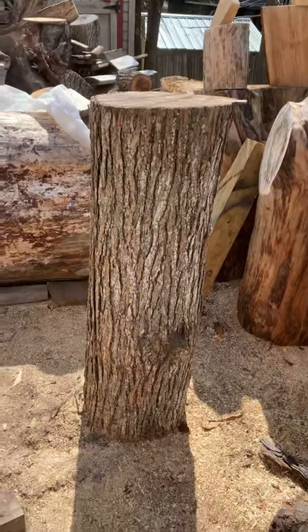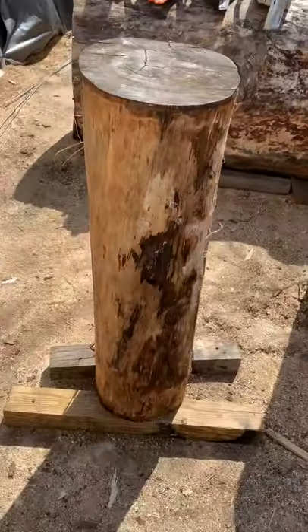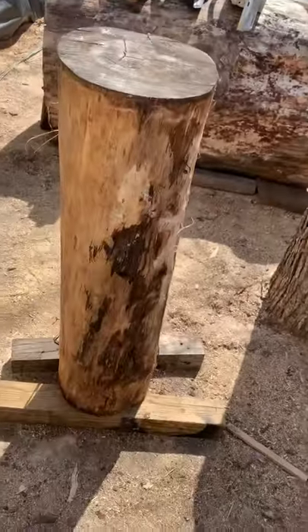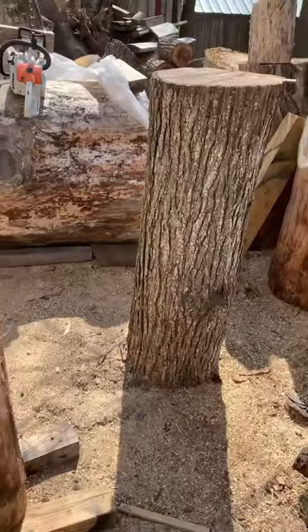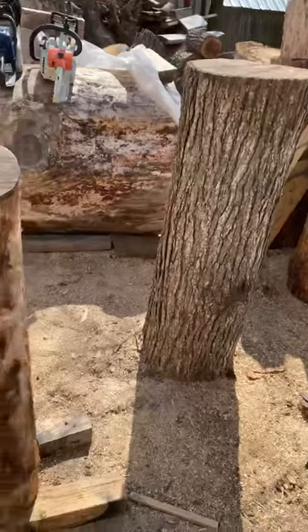That one we're going to video as long as today goes well — maybe that'll be Saturday's video. I've got to work the next two days at my regular job, so if it goes well, that'll be our video. Nice four-foot welcome bear.